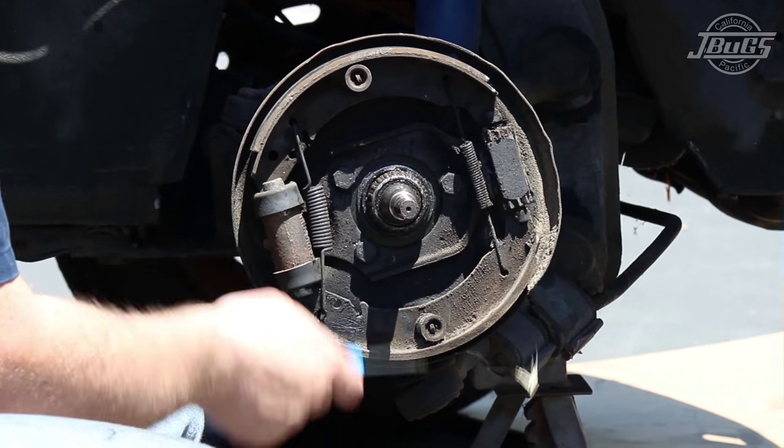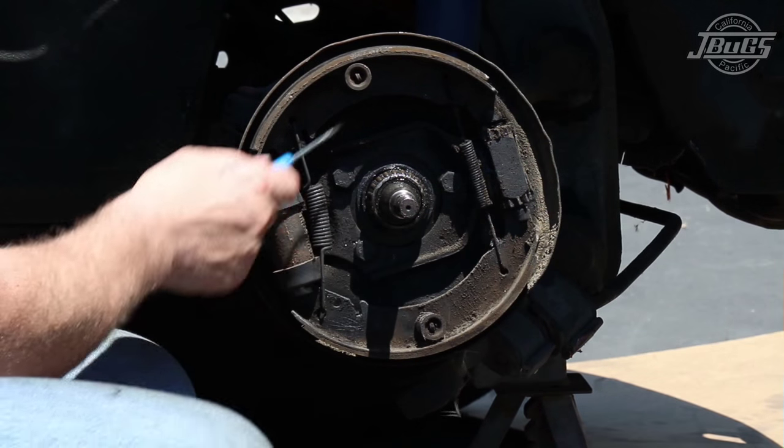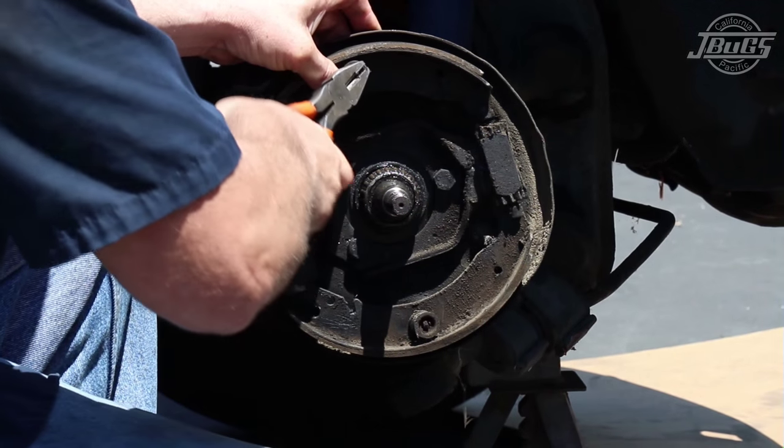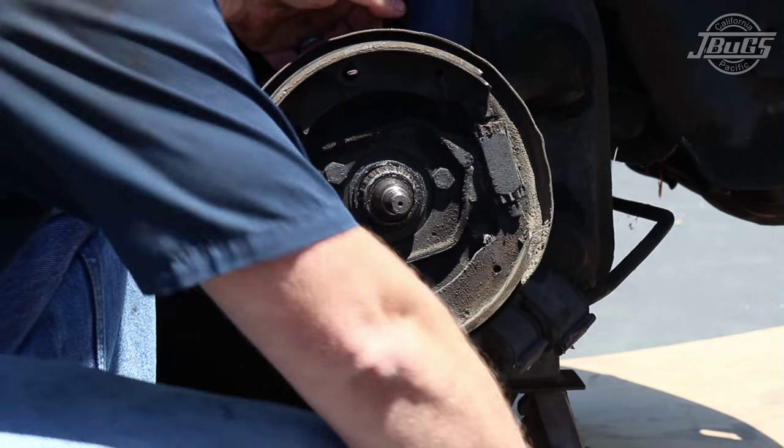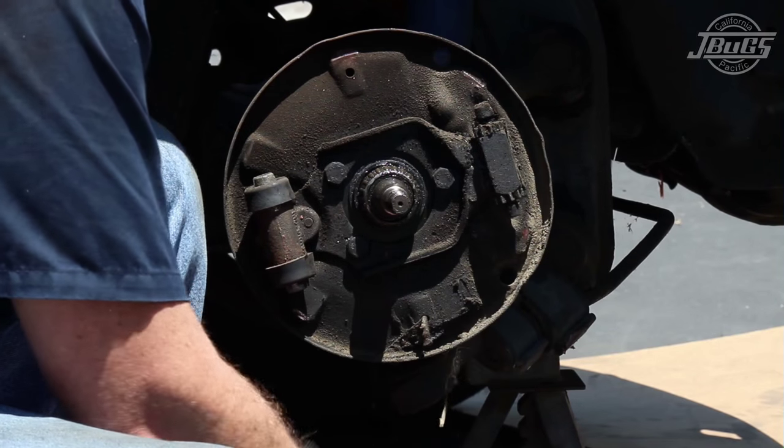To remove the brake shoes, take off both brake tension springs with a pair of pliers. Then remove the brake shoe retaining caps by holding the pin with a pair of pliers and then twisting the cap. Remove the caps, springs, and pins from both sides and save all the hardware until after the brakes are reassembled.